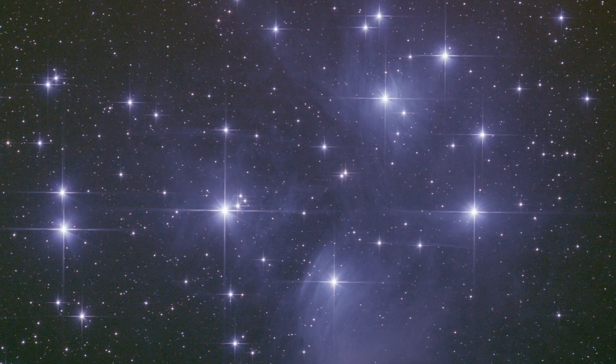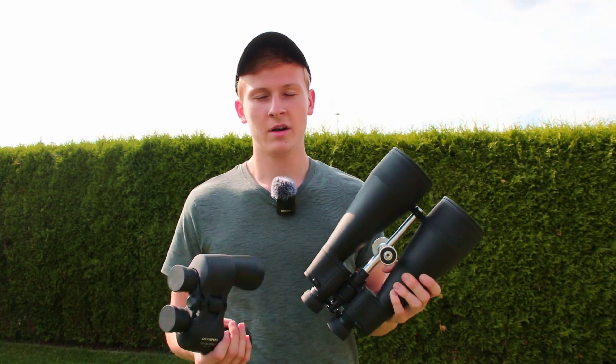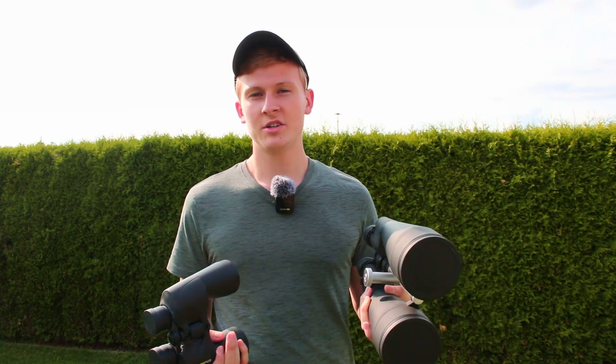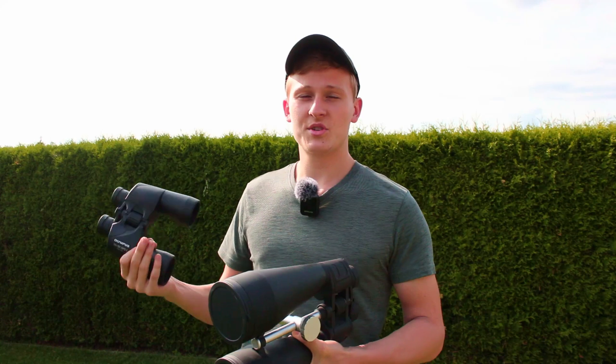Now I would like to talk about the advantages and disadvantages. The very first disadvantage is the diameter of these glasses — we have 50mm of diameter. There are other binoculars that are better, such as this one for example. This is a 20x80 binocular, so we have 80mm of diameter, which is better for astronomy because more light comes in, making it easier to see those objects in the night sky.